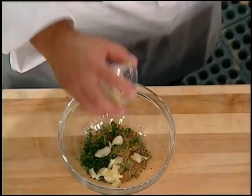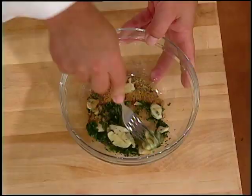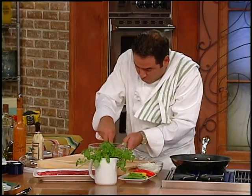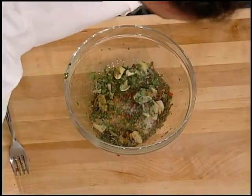I've got these garlic cloves that are sort of smashed. I just take the fork and mash the garlic cloves even more for the spice. Then a little salt — a little more salt.